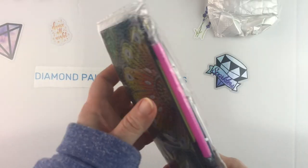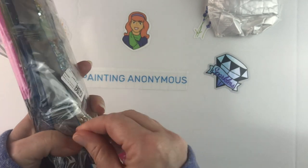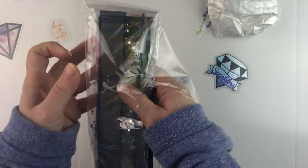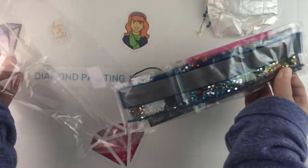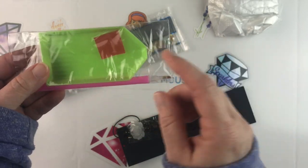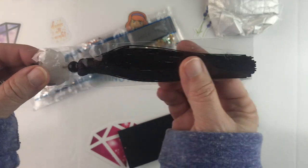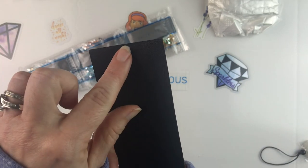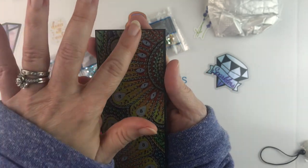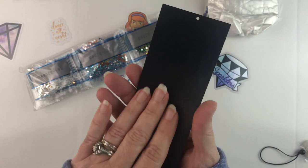The next item — excuse the crinkling again — this is a bookmark. You get the drills, the standard kit: the green boat, plate of wax, pink pen, and there's a tassel to attach to the bookmark because it has a hole at the top. And it is just this really cute sunflower-y, mandala-y bookmark and it feels like it's made of leather.